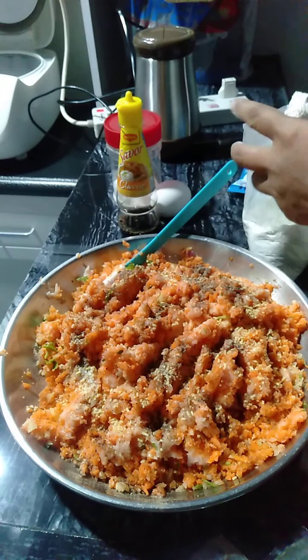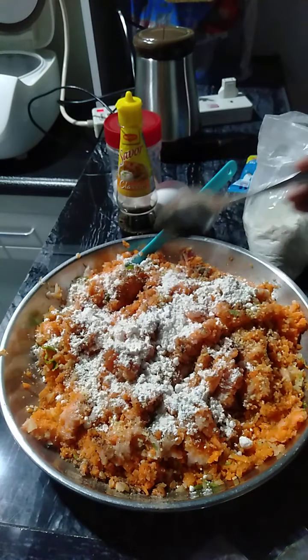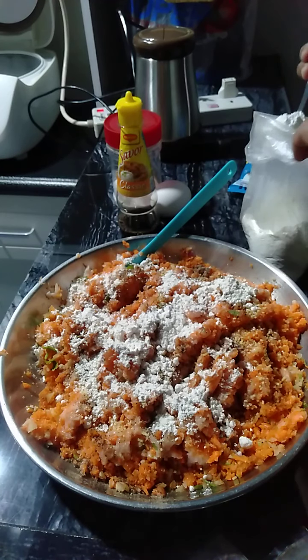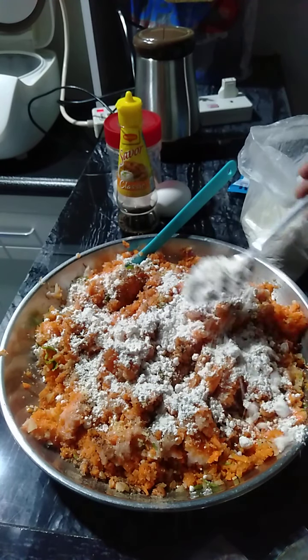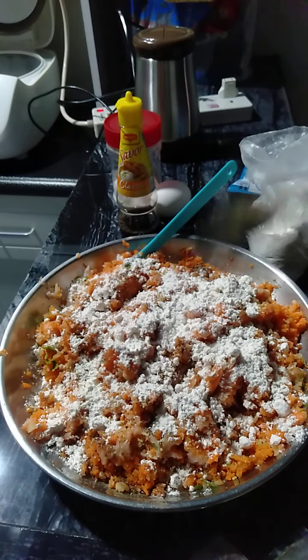And our harina — spread it all over. Dalawang kutsara lang nito ang ating ilalagay. Kaya na po, bahalang mag-estimate kung ayaw nyo naman ng masyadong harina, then konti lang.